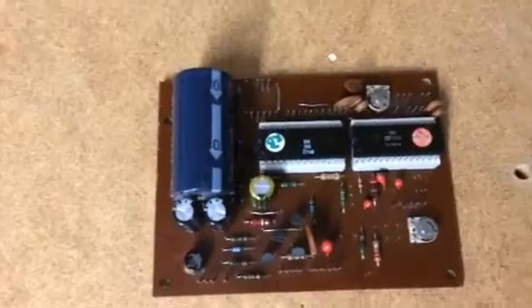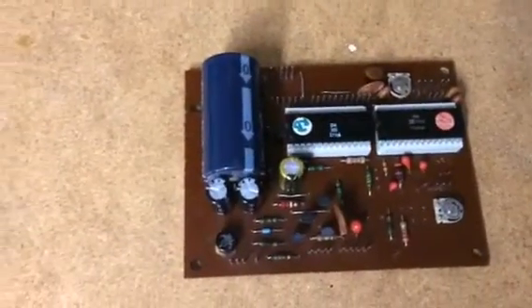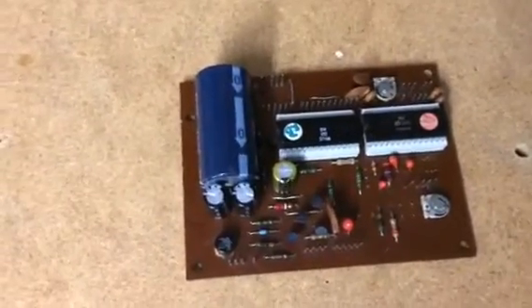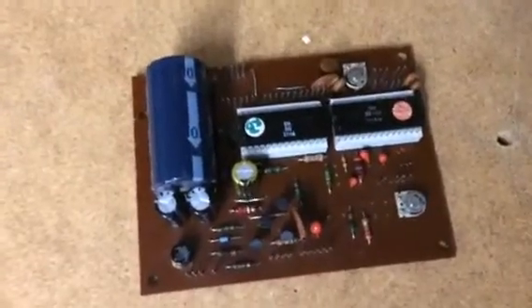This is the old original controller which usually goes bad with time and it's impossible to replace with another one because it's hard to find parts, plus it's going to go bad anyway.